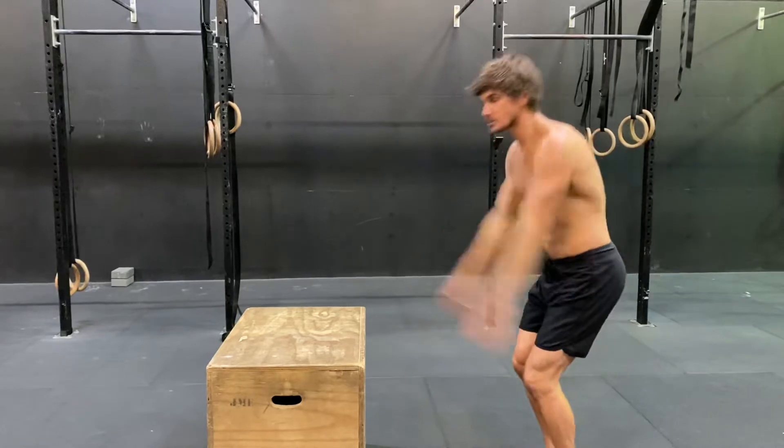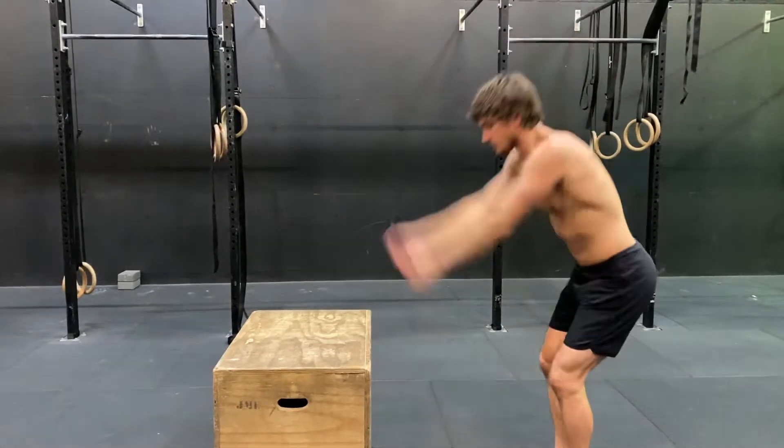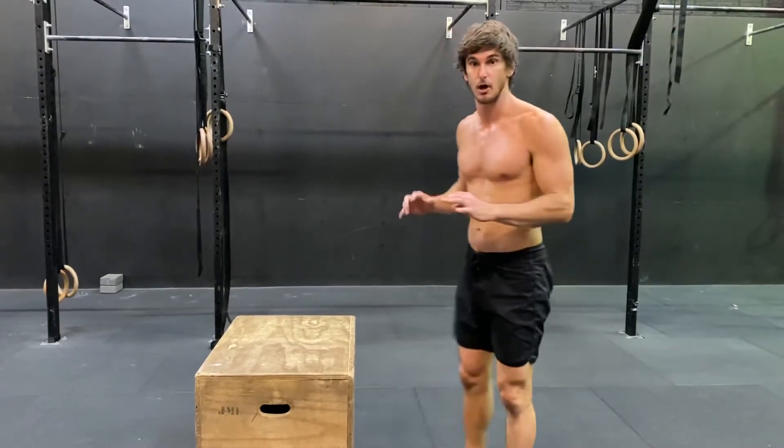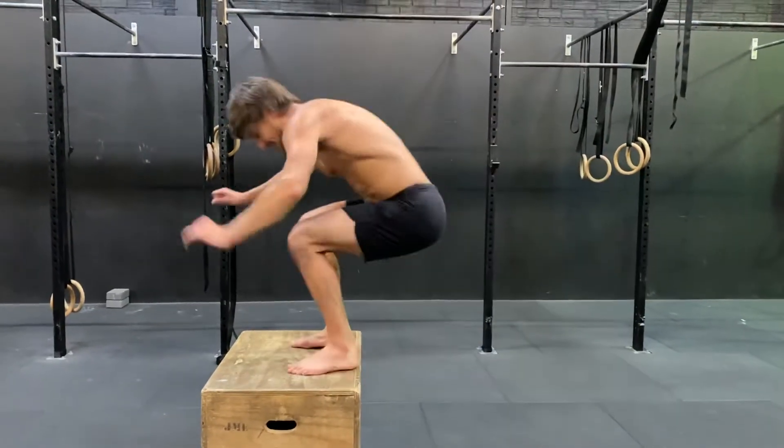You want to swing your arms and then swing up as you jump — you bend, swing the arms up. As you land, you want to make sure that you land on the box nice and soft, so you don't want to be landing super heavy.